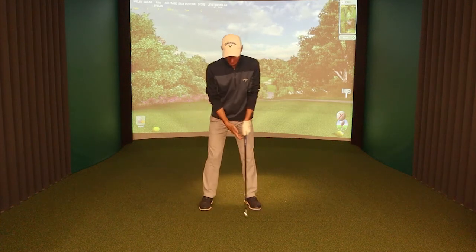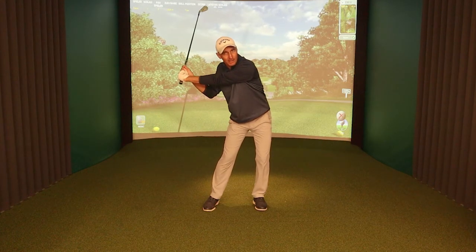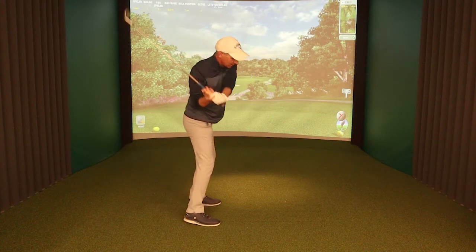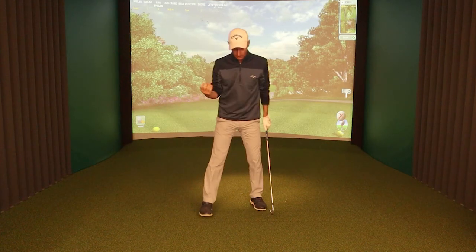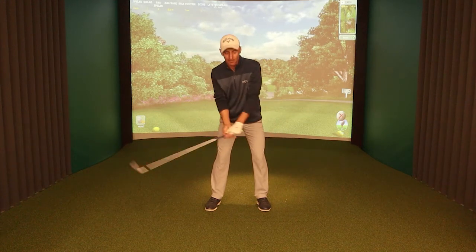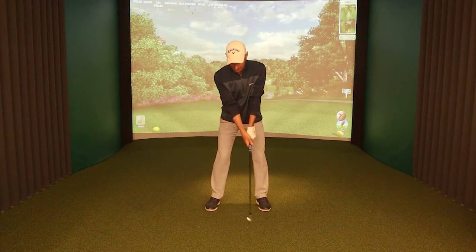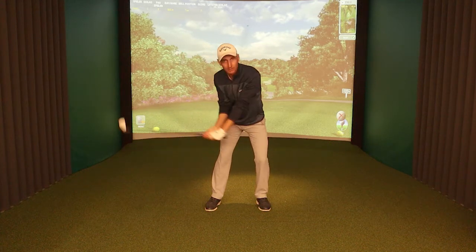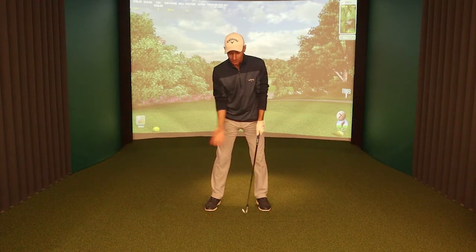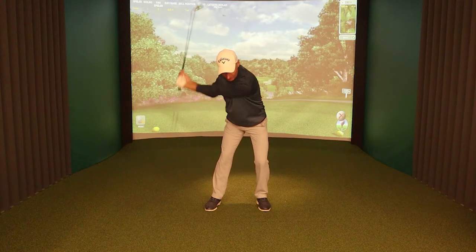The other mistake we see is when the hips fire and the upper body stays back and the arms still stay up in the air — that will really get you coming stuck from the inside. The sequence does happen from the ground up; we do start to get the knees and hips turning first, but the feeling we need is more a feeling that the arms are firing earlier. Most golfers don't fire the arms quick enough, and that's why they don't get the path right through impact. So we've got to get to the top, make a shift across, and then feel like the arms are firing.